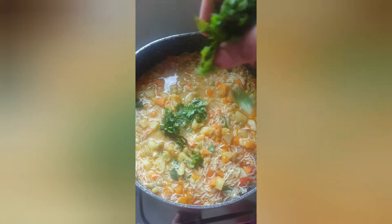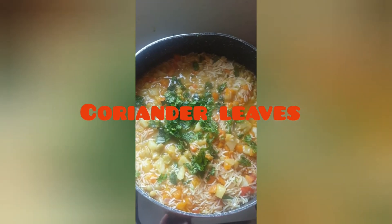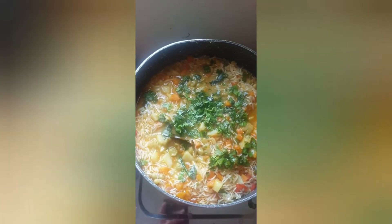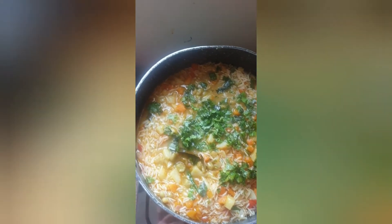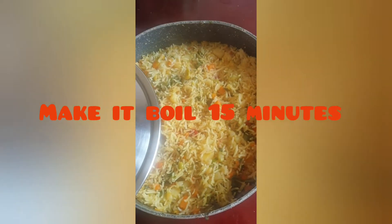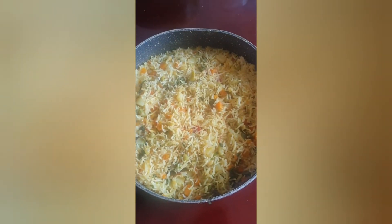We will add coriander leaves. Finally, we will prepare for 15 minutes on low flame. Please remember that the middle flame will be low flame. We will prepare for 15 minutes for the vegetable biryani rice.